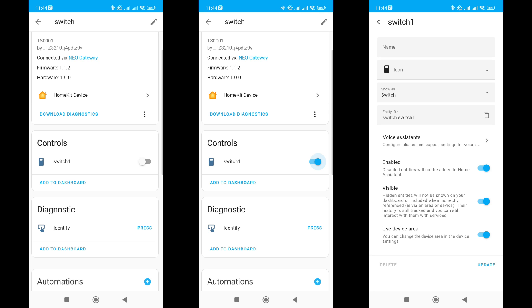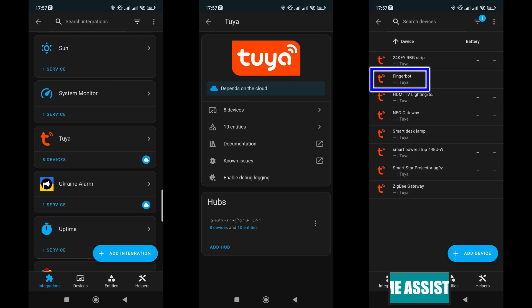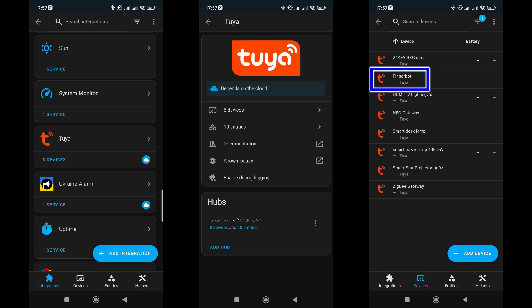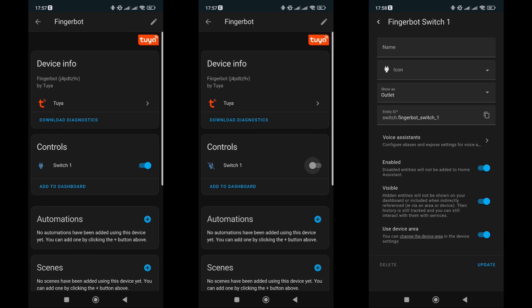Fingerbot can be used together with Apple HomeKit. We've also reached Home Assistant: while Fingerbot is connected to its native gateway, we check compatibility with the Tuya integration, which operates at the level of cloud account linking. The device is supported here as well — a standard switch object with two positions, on and off. All these — Tuya Smart, Google Home, HomeKit, and this integration — work simultaneously and do not interfere with each other.